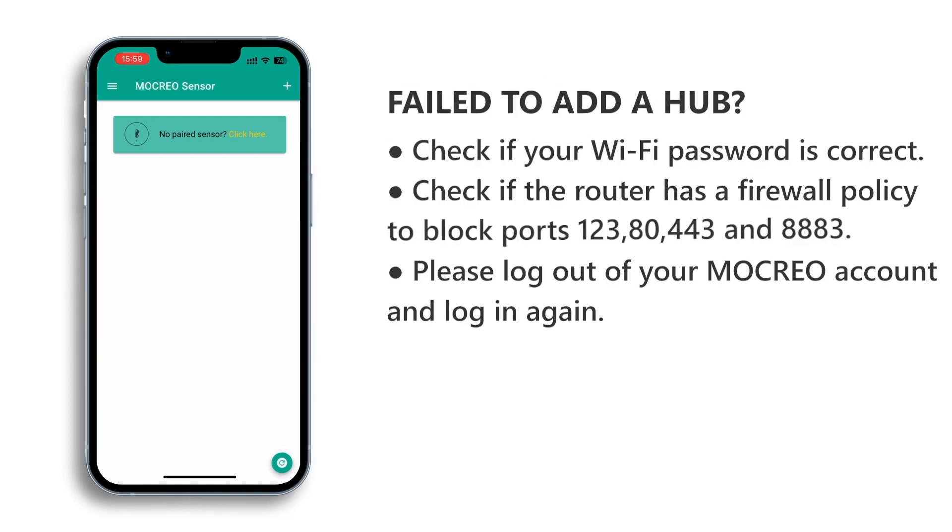If you fail to add a hub, please refer to the steps in the text. If it still fails after trying, please contact us by email at contact@mocrio.com.